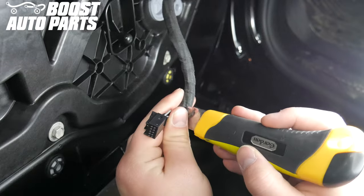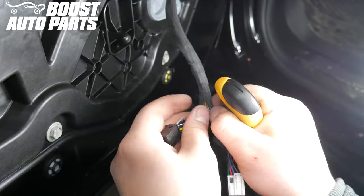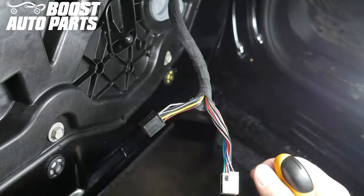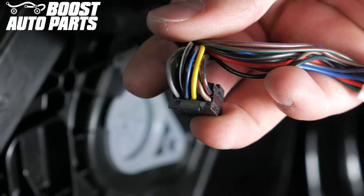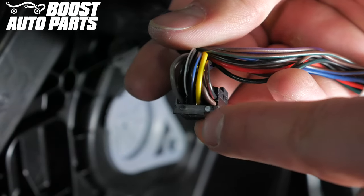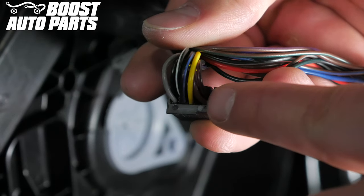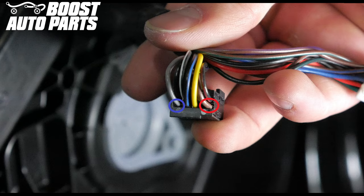Using a knife, carefully cut back some of the harness tape. Be careful not to cut any wires while doing so. For this installation, we will be focusing on the gray wire in pin one and the brown wire in pin five. Pin one is located in the bottom left corner of the connector. Pin five is located in the bottom right corner of the connector. In this graphic, pin one is circled in blue and pin five is circled in red.